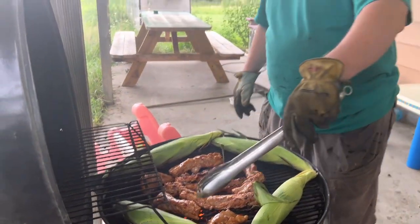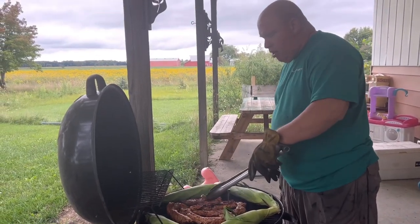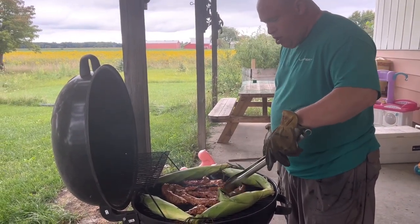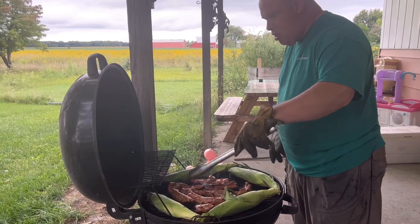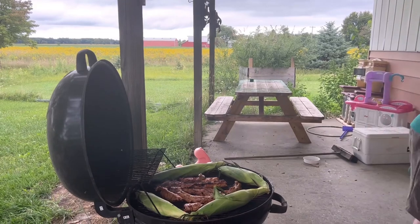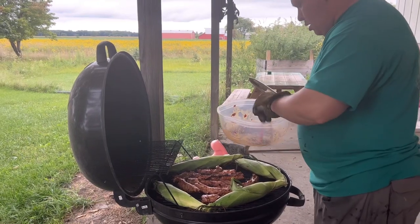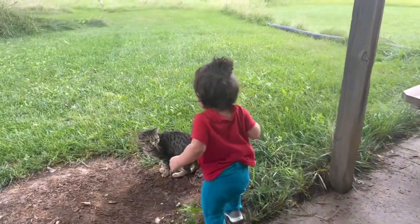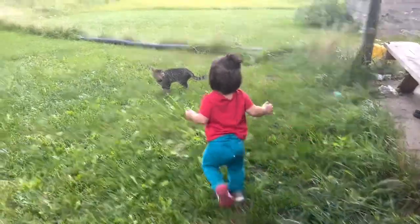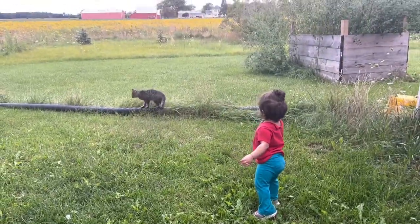Right now I'm flipping over all these ribs. I give them about three minutes or so on each side. The sauce that we use here is my wife's secret recipe. Every time I flip, I give the just-cooked side a little bit of sauce on there.